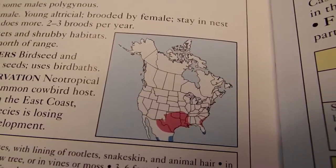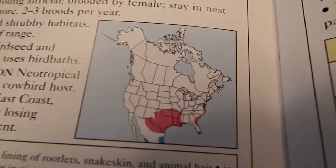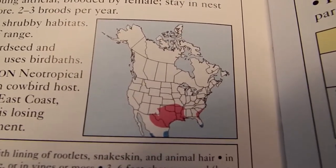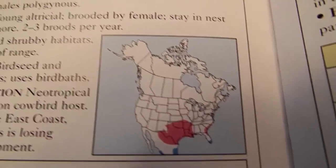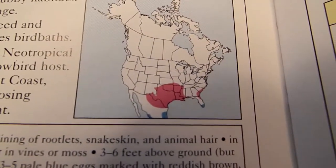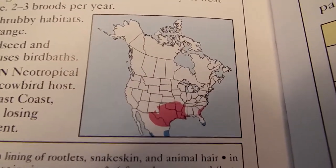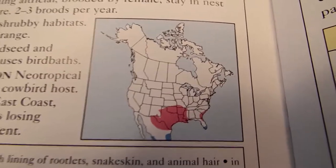Here's the painted bunting page from my bird book. The reddish area is their region in the U.S. during warm weather, and those blue patches are where they go in cold weather. So if you're in either of those places, give it a try and maybe you'll get some showing up to your bird feeder.